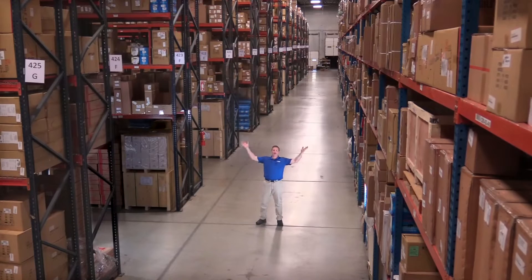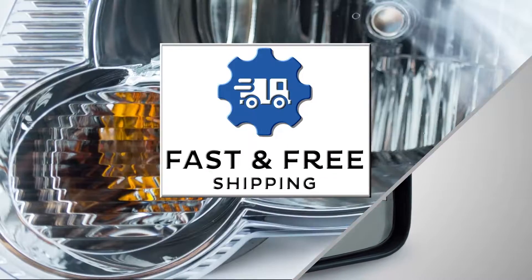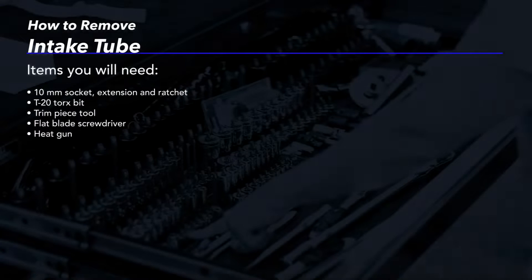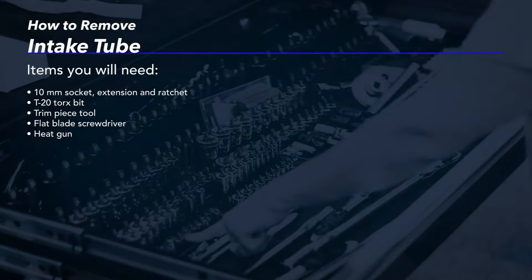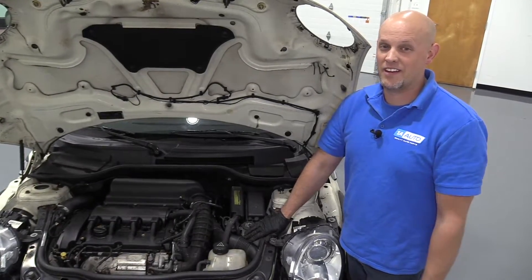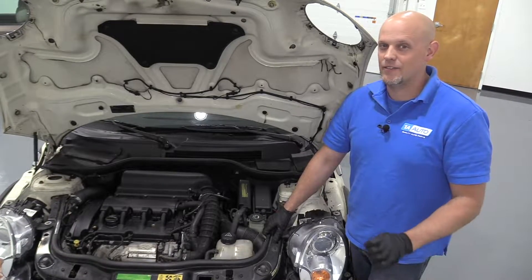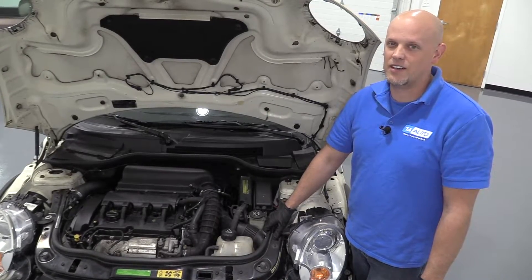Hi, I'm Mike from 1A Auto. We've been selling auto parts for over 30 years. What's up, guys? I'm Andy from 1A Auto. Today, I'm going to show you how to remove and reinstall this intake tube on this 2007 Mini Cooper S. If you need parts for your vehicle, click the link in the description and head over to 1AAuto.com.